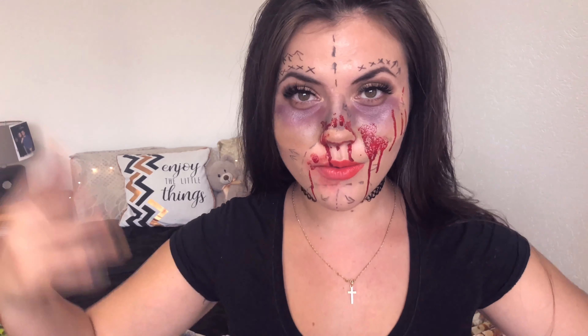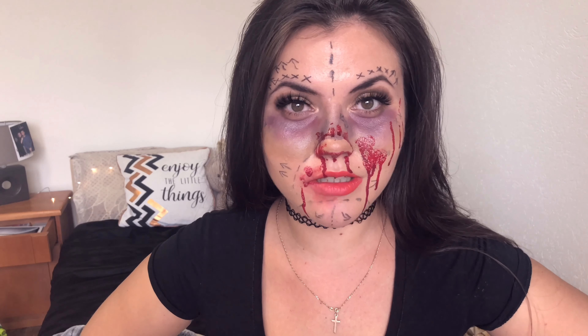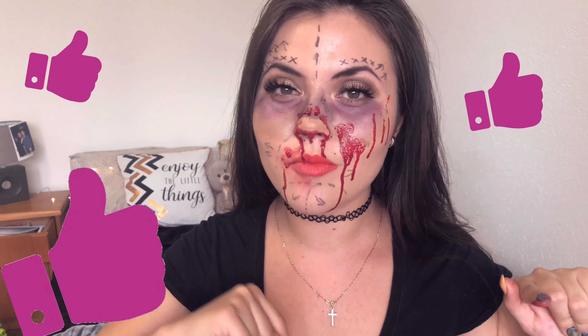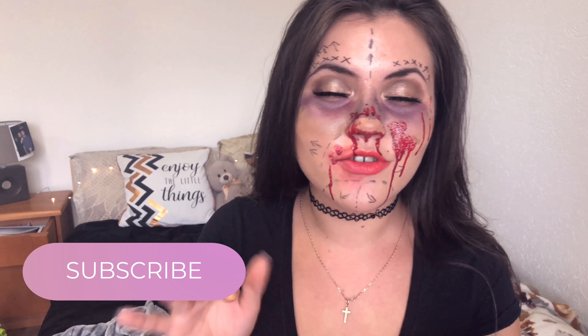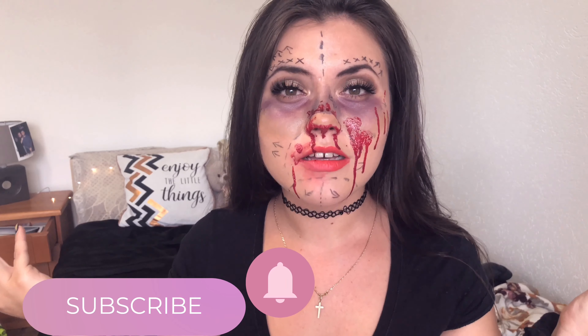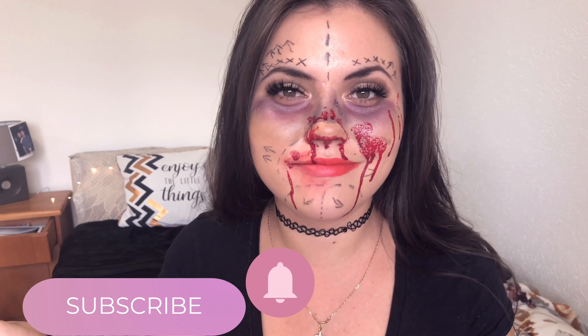Hey guys, it's Josie here. For those who don't know me, hi, I'm Chelsea. I don't normally look like that, but today I'm in the Halloween spirit and I wanted to do a simple, easy-to-follow Halloween tutorial which each of you can do. Since I'm so far from a makeup artist, I've been looking for some Halloween inspo and I cannot find easy stuff, and that's why I wanted to share my tips and tricks on simple makeup for Halloween.